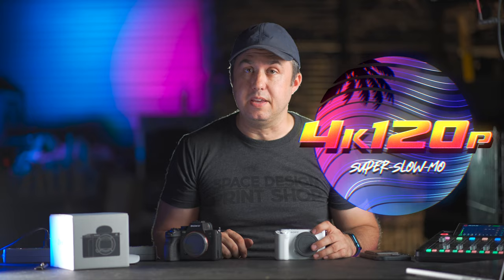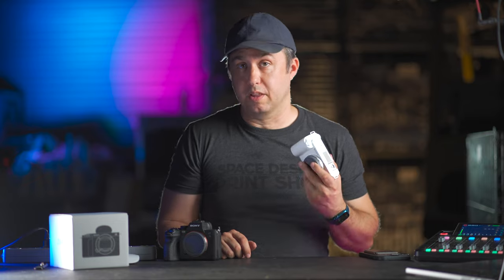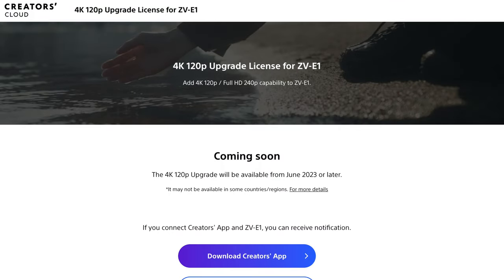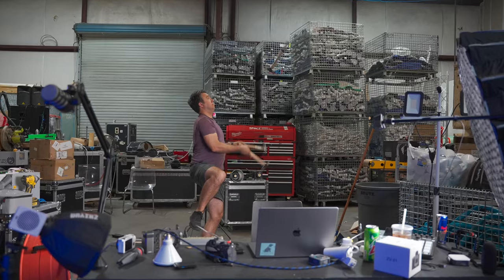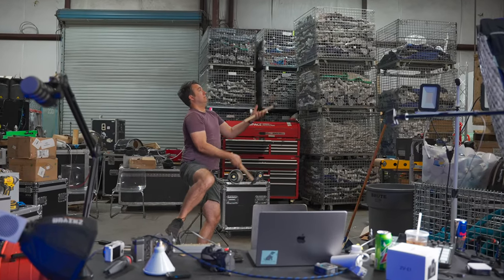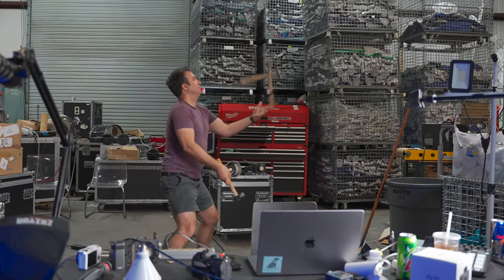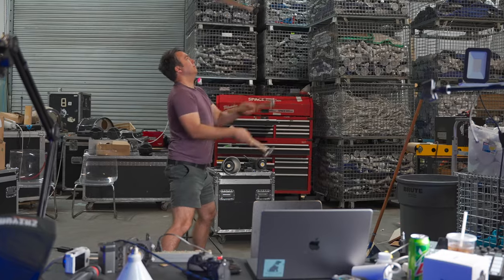Concerning the 4K 120p setting: when bigger YouTubers had their hands on this camera early, they mentioned 4K 120 wasn't available yet. Well, that's still the case as of May 2023, but the Sony website says an upgraded license key will be available in June 2023 with that feature. So for now you're limited to 60 frames per second. The super slow-mo was definitely a selling point for me, so make sure you're subscribed for that content coming in June.